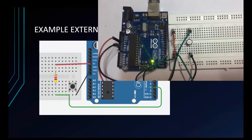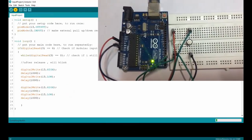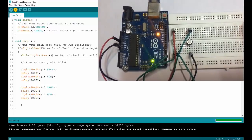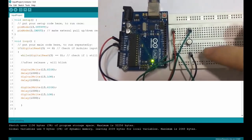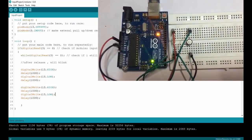Your circuit will look like this. Now I will upload the code. Check — COM 3 — upload. Let's check: when I press the button, the LED will blink twice. Let's check: 1, 2 — twice.